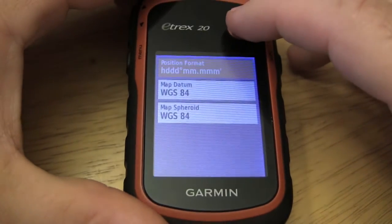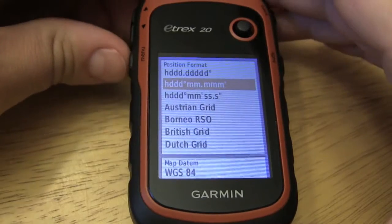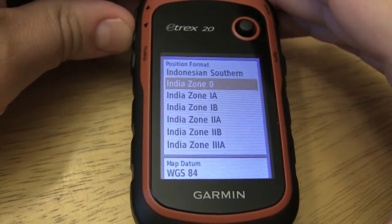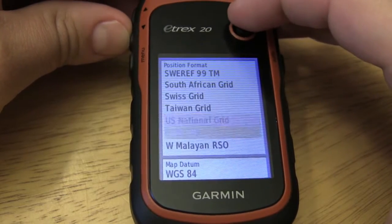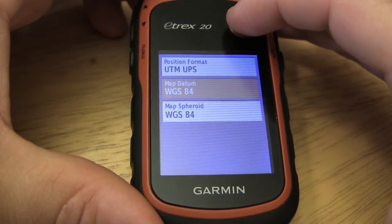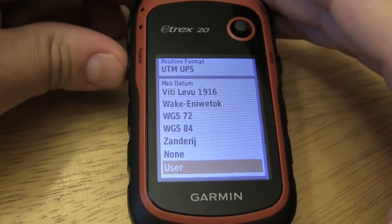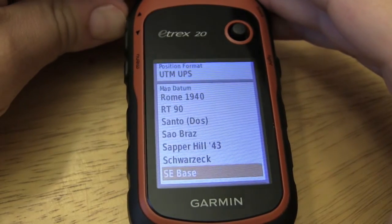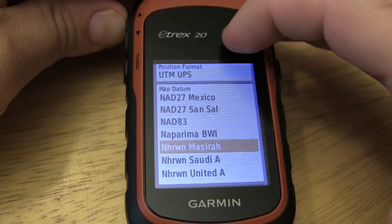So in position format, you have a whole bunch of different formats that you can use. Let's take a look here and see if we can find UTM and the datum.